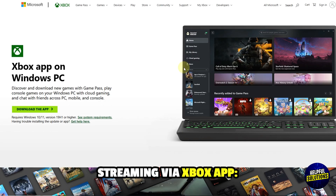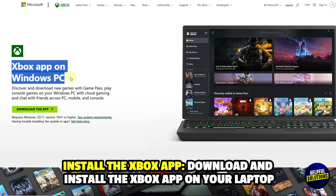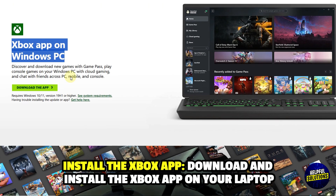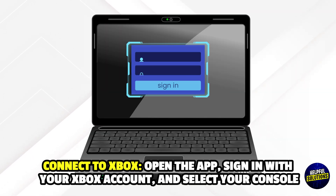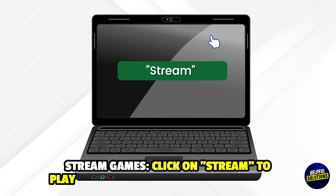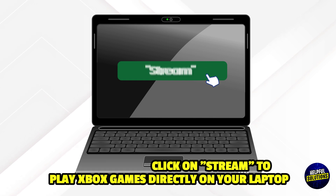Number 1: Streaming via Xbox app. Install the Xbox app — download and install it on your laptop. Connect to Xbox by opening the app, signing in with your Xbox account, and selecting your console. Then click on stream to play Xbox games directly on your laptop.